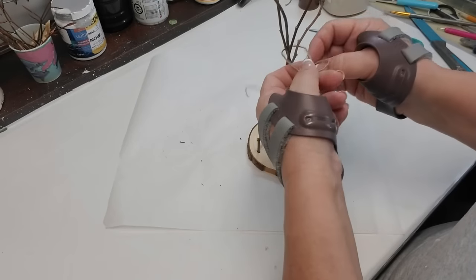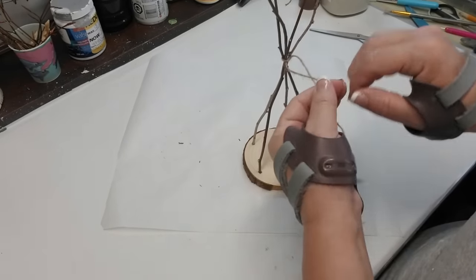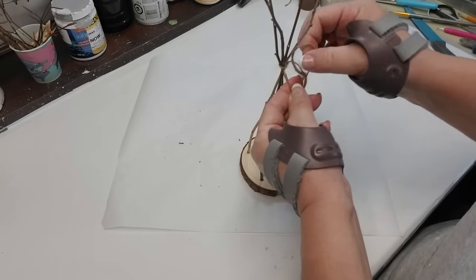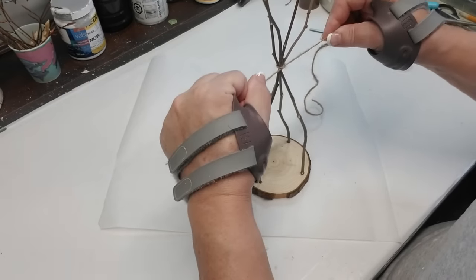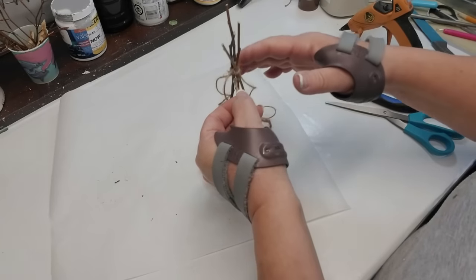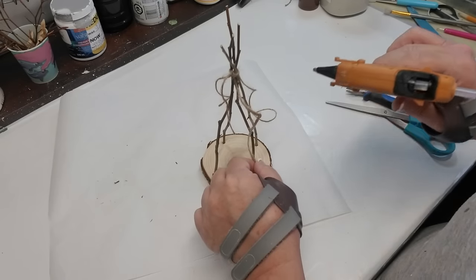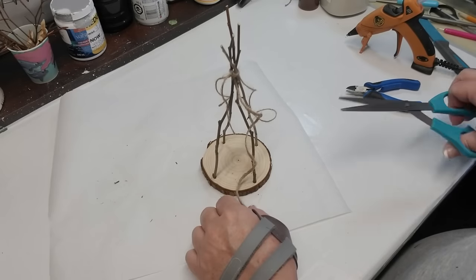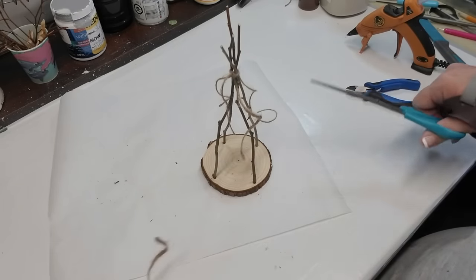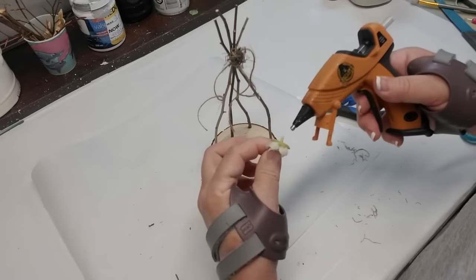I'm going to add some twine where all of the twigs naturally come together and then I'll trim off any of the excess branches at the top. Since the two twine tails were hanging down, I kind of glued them in such a way onto the branches that they looked like they were naturally cascading, and then I decided to add two more so there would be four pieces hanging down. I'm adding a tiny little ball of Spanish moss to the very top and I'm going to accent that with a tiny little flower.